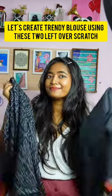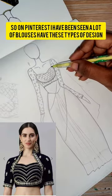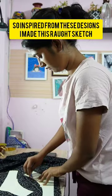Let's create a trendy blouse from these two leftover fabrics. I've been seeing a lot of blouses having these types of designs on Pinterest. Inspired from these designs, I made this rough sketch.